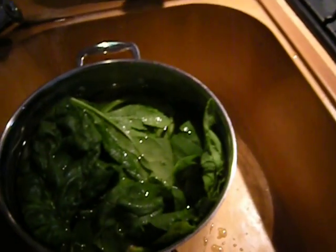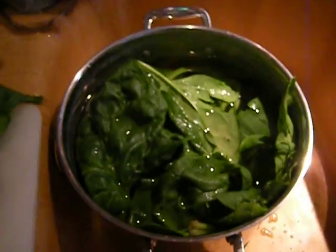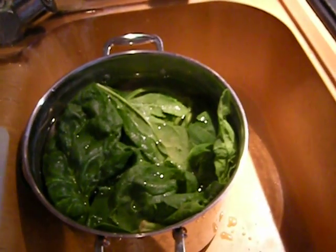This is minced garlic. This is the last of the olive oil that I have, and it's heating. The garlic and this — you have to rinse this spinach really well, it's very dirty. And you have to cut off the stems; they're no good.